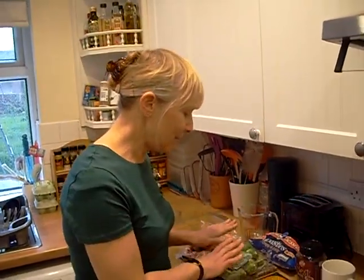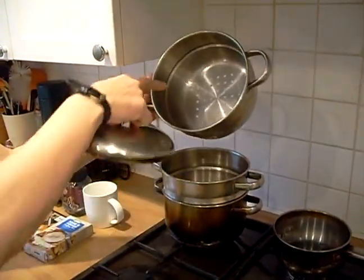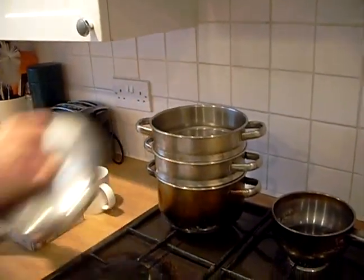So what we're going to do is get these prepared and then we'll get back to you. You also need a steamer — we have one of these with two colanders and the base unit because we don't boil any veg in here.